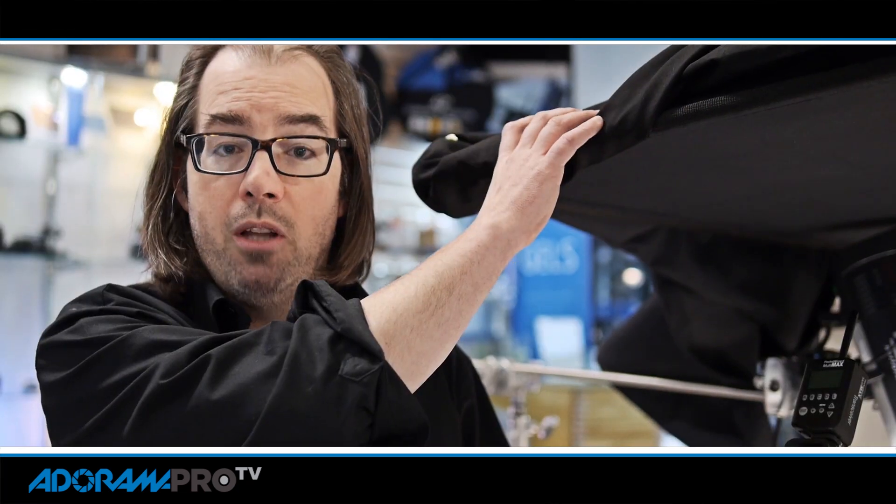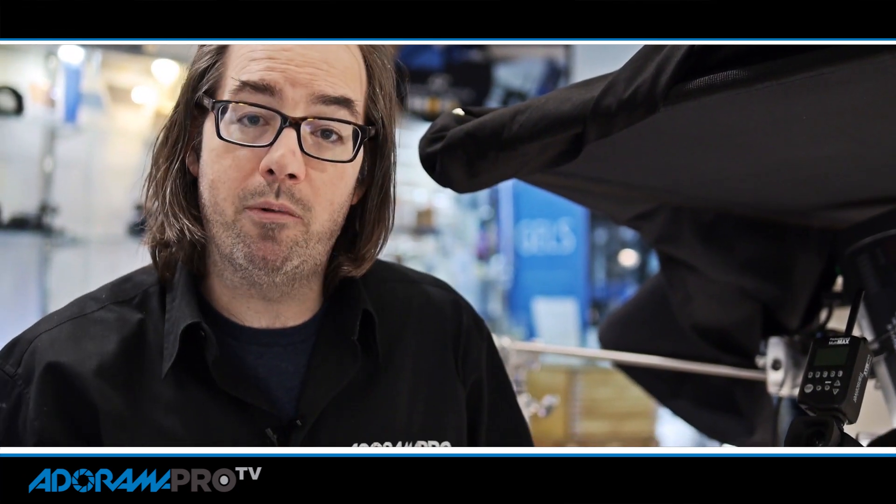We had the Hasselblad camera tethered into our Mac computer. As usual, we used some Matthews flags to block out the area, rolled a seamless paper, and used one and then two Hensel strobes to create the effects that we needed.